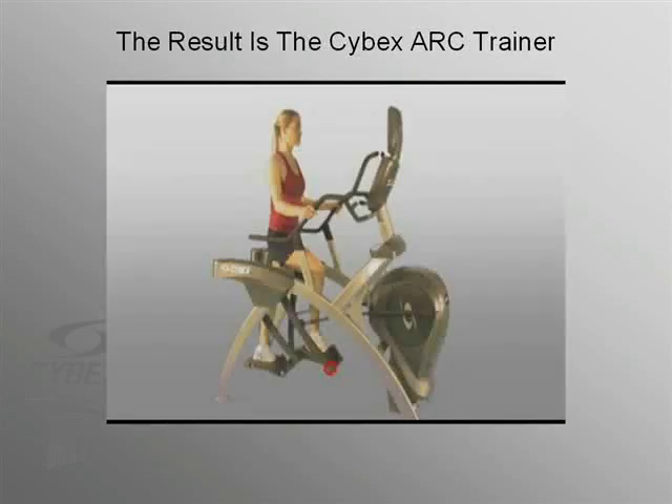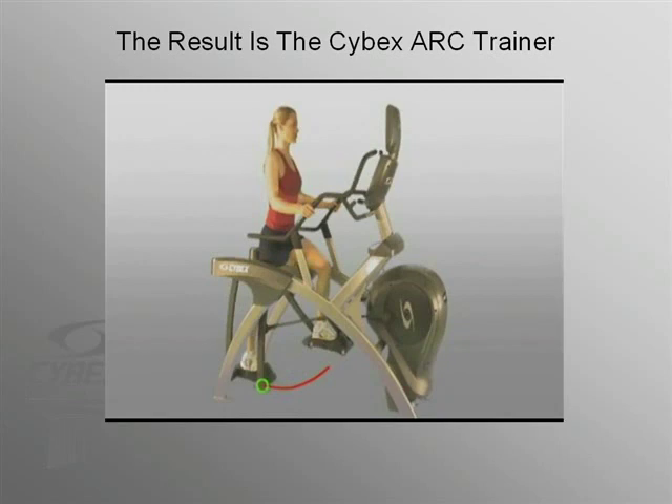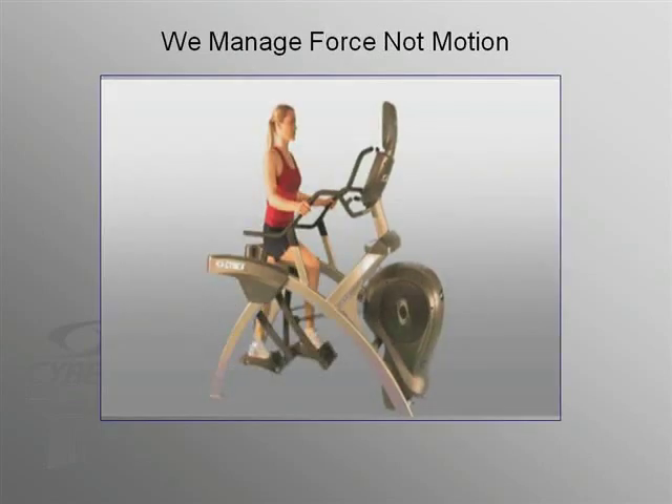What motion path does the foot scribe during the stance phase? An arc. We took that pattern, tilted it slightly on its axis, and the result is the Cybex ARC trainer. The most outstanding feature of the ARC is that it manages force, not motion.